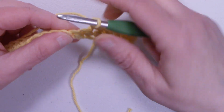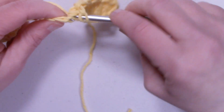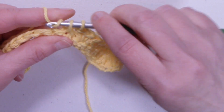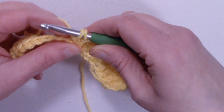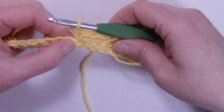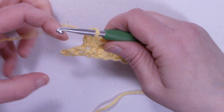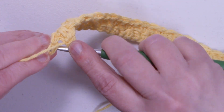Skip the next stitch, work a single crochet and a double crochet. Skip the next stitch, work a single crochet and a double crochet. This is your pattern all the way across — continue skipping the next stitch and working a single crochet and a double crochet until you get to the end of the row. I'm at the end of the row. I have two stitches left. In this very last stitch we're going to place one single crochet.